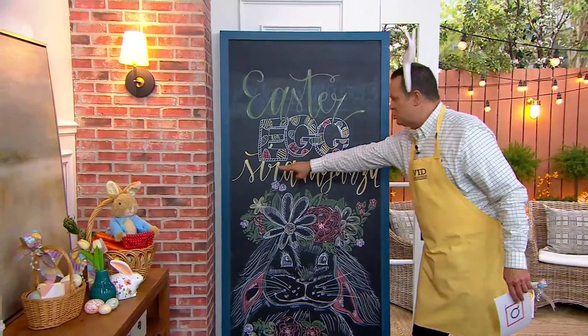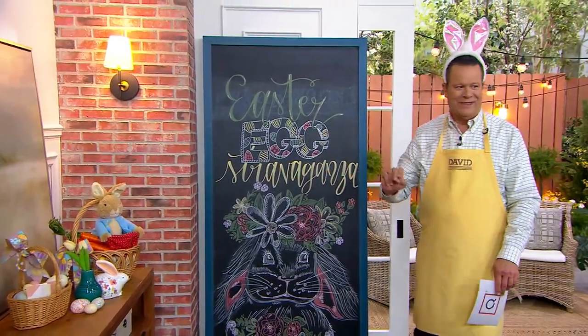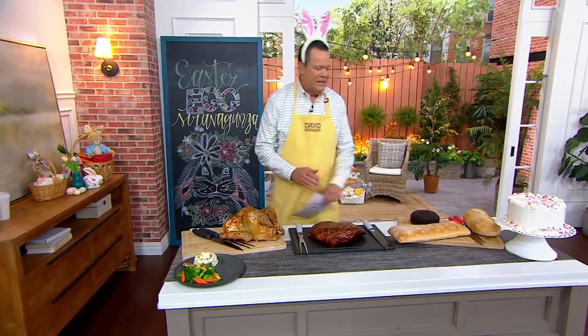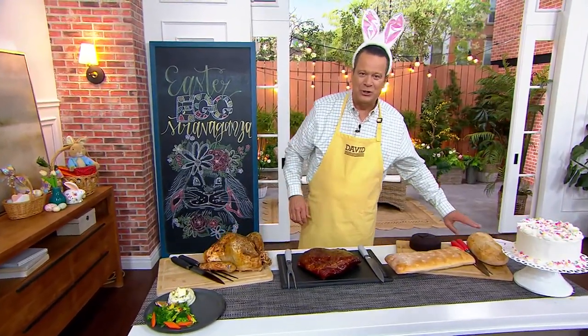Egg Stravaganza! Hello everyone and welcome back. We are super excited to welcome you in for our Easter, Passover and Springtime celebration. My name is David Venable and it's a pleasure to be with you today.